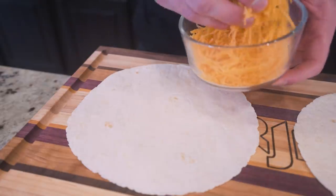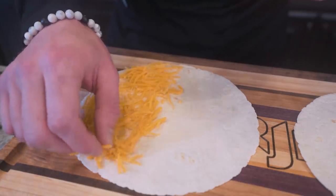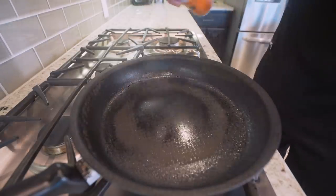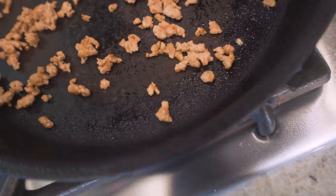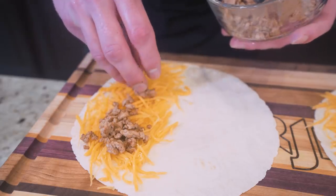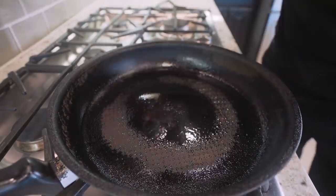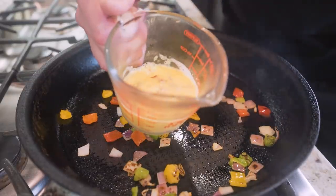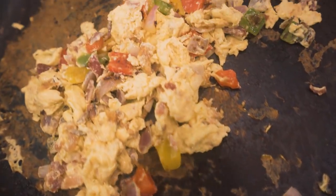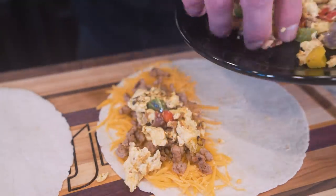So step one with our quesadillas: we're going to take about half of our cheese and spread it on the bottom half of each breakfast quesadilla. Once that's done, we need a little stove time — hit it with nonstick and we'll give our turkey sausage a quick fry. Then we take the turkey sausage and spread it on our quesadilla. Now we return to the stove — we've got the pepper and onion blend, I'm going to throw them in the skillet and let them soften for a couple minutes. Once those are cooked to our liking, we toss in the eggs and bacon and give it a quick scramble. Now that the eggs, bacon, and veggies are cooked, we'll just add another layer on top of our turkey sausage.